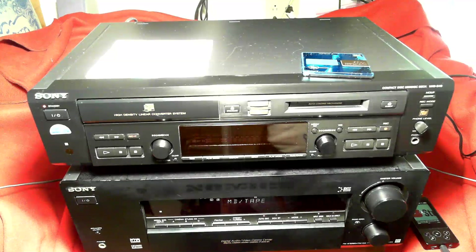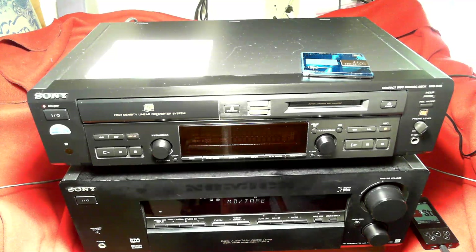Greetings again, RefDan49 here. Today I'm going to illustrate some of the major features of the Sony MXD-D40 compact disc mini disc deck.